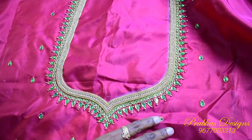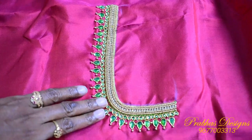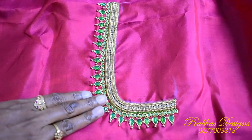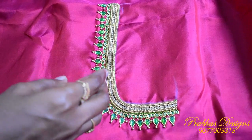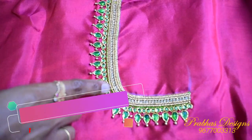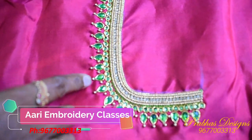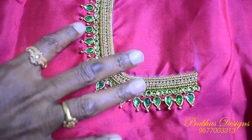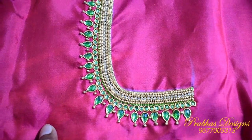This is the front portion. The neckline is the same as the neckline: 2 chainstitch lines, 2 lines of sugar bead, 1 line of stone lace, then 2 lines of sugar bead. This is the same as the front portion.